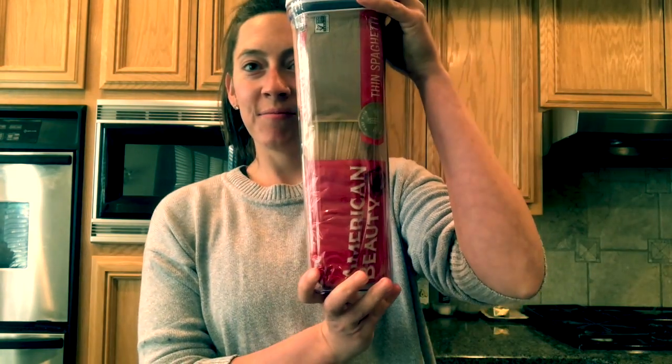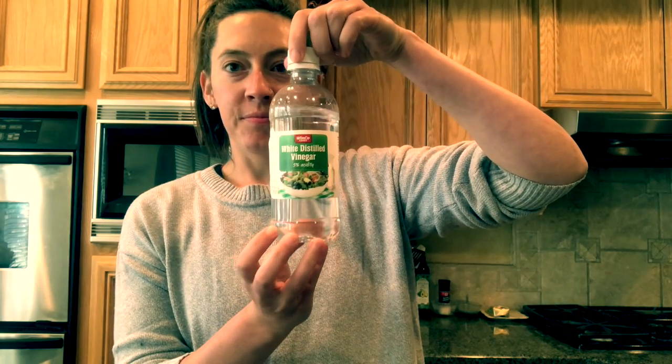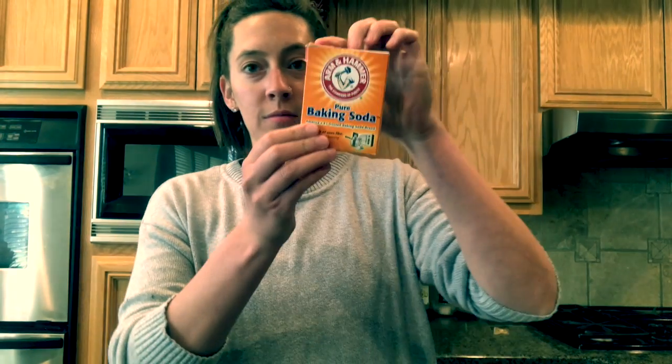Hi friends! Today we're going to do swimming spaghetti. For this you need spaghetti noodles, vinegar, one cup of water, baking soda, a teaspoon, and a large glass.